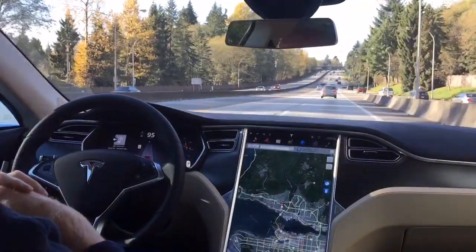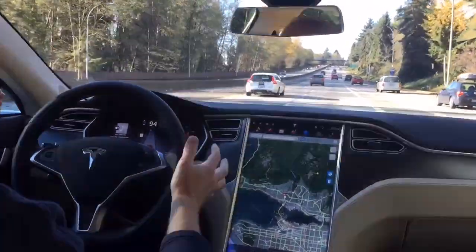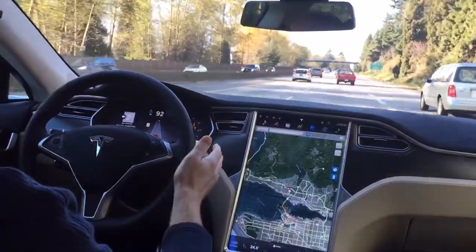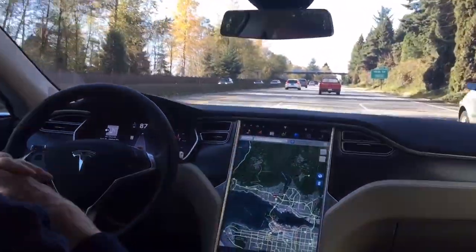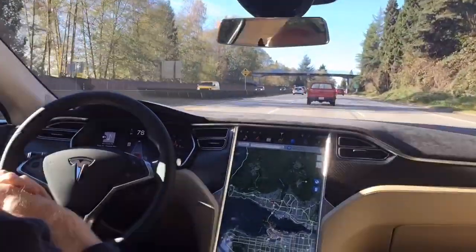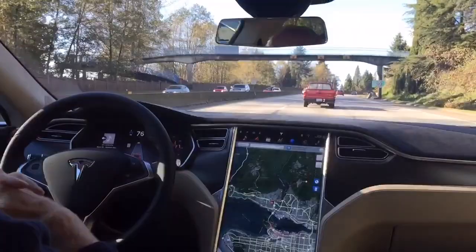I've got lots of traffic coming up here so let's see. I'm just going to keep my hands here to make sure everything's okay — that's kind of how you should operate the car at all times anyway. It sees the car in front. I can feel it applying the automatic braking, and now it just gets into the stream and we're accelerating a little, and now we're just going to follow this car in front of us.